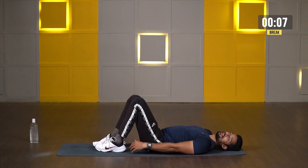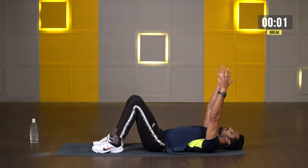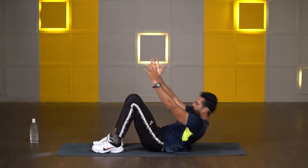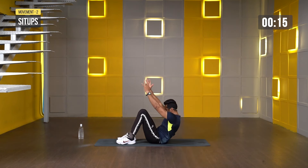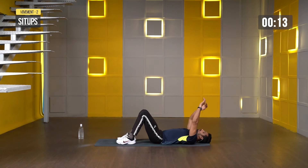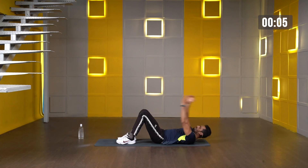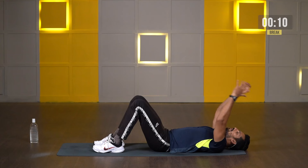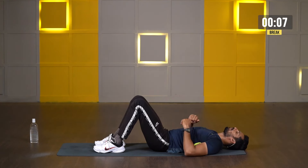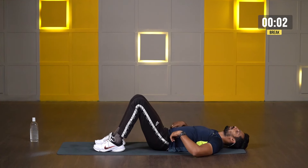Get ready — sit-ups. Heels back, close to your hips, hands forward. 3, 2, 1 — let's go. Just shoulders up, and fingers pointing up towards the ceiling. 3, 2, 1 more and stop. Very nice. Two rounds done — we'll go two more rounds.